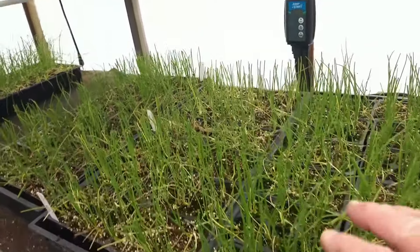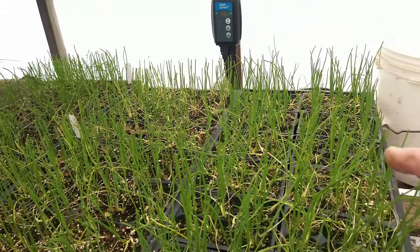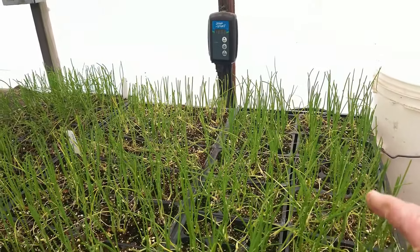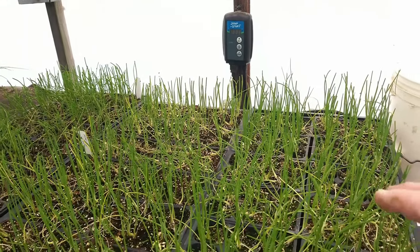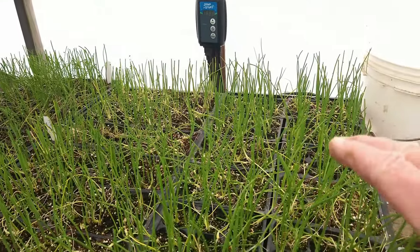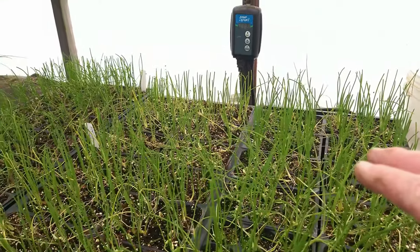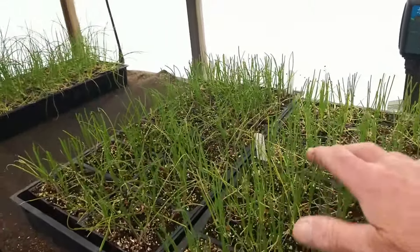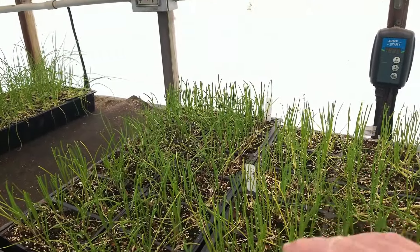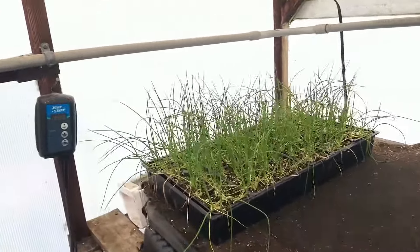Here's a group I've already trimmed — I took about two inches off the top, so they're at an overall height of around five inches or a little less. What you can see is these guys are standing up straight, so I got rid of the floppiness.